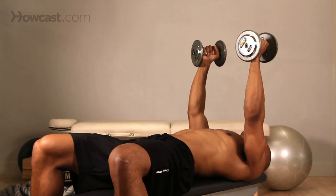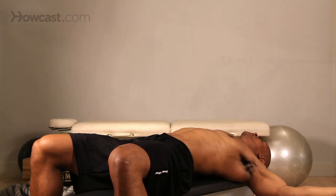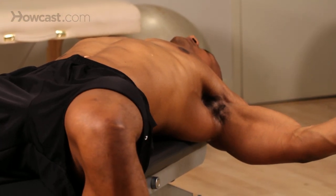Now you can see when you're in a fly, when you're here it's going to be very difficult to lift if it's a very heavy weight. You're probably going to do more stress on your shoulder than good. So keep the weight a little lighter on the fly. It's going to be more beneficial.